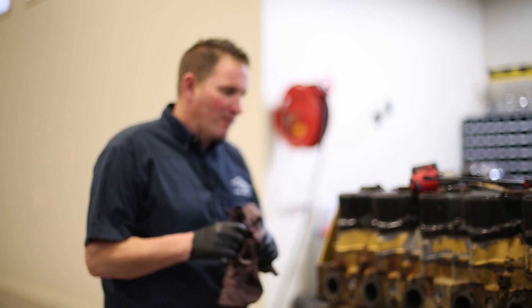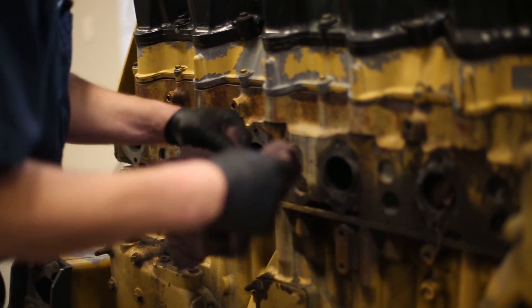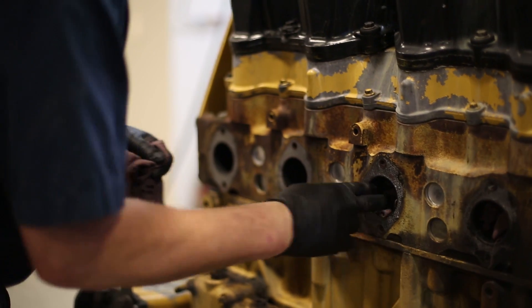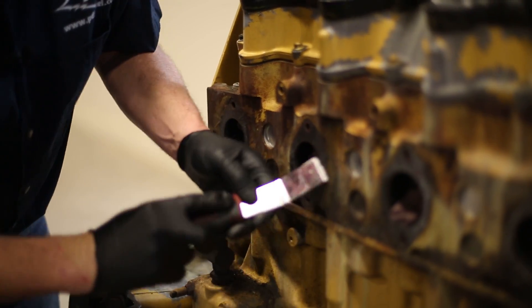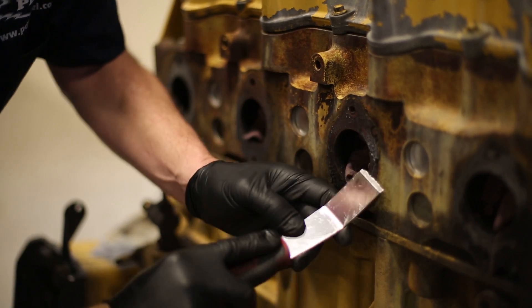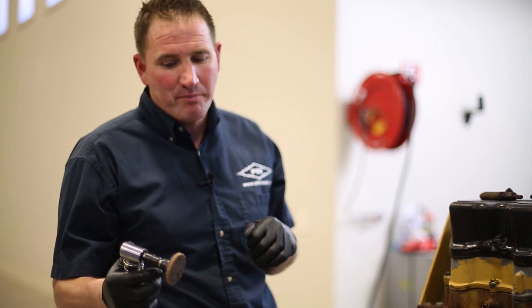We're going to start cleaning up the head. What I like to do is take a rag and put it in each side of each port — that way you don't get debris into your cylinder head or piston area. I'm going to scrape the material off of the head before we use a buffer on it. I use a brown pad on steel, and if you're cleaning aluminum, you would use the red pad.